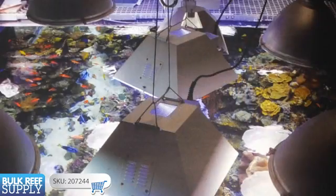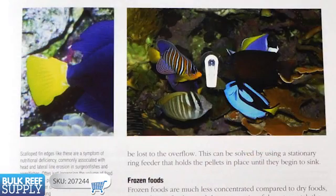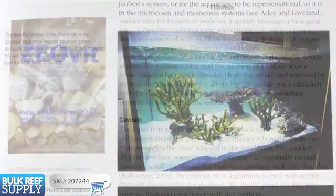Really, everything from plumbing to lighting to proper feeding habits, aquascaping, water motion, all types of filtration methods, as well as maintaining parameters like calcium and alkalinity.